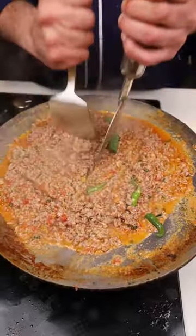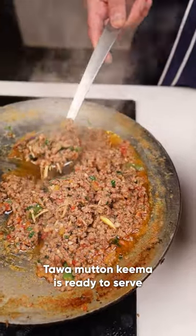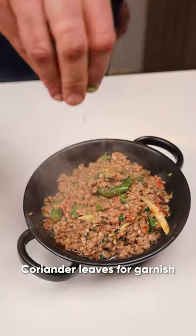A little bit more and it will be done. So it will be done. Now we will put it in. It has come — so take it.